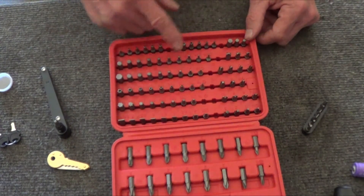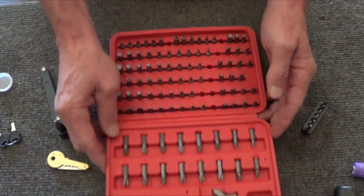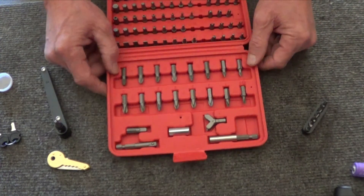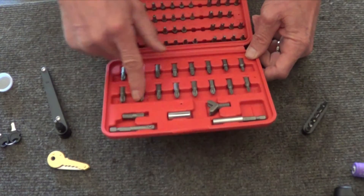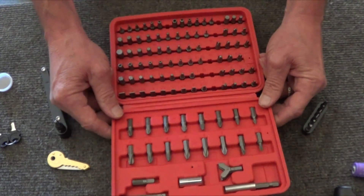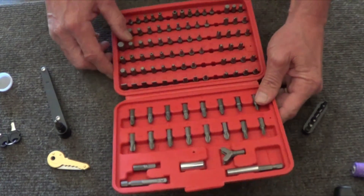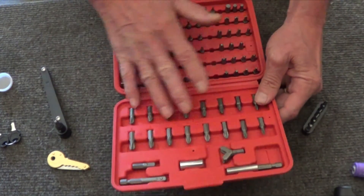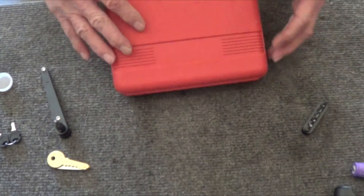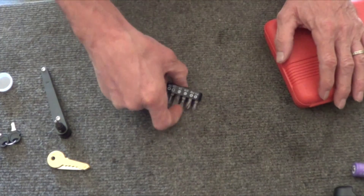I had to use one the other day — it was for the power strip on the bench, the screw they put in there needed a special bit to remove. Look at all these things — the holes for Allens — this kit is well worth the money. If there's anything you need to take apart that requires a special security bit, this does it. The Torx bits go way down in there. Go to Harbor Freight and get this kit — you will use it. All right, thanks Don!